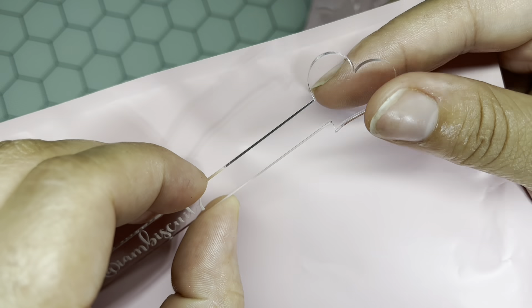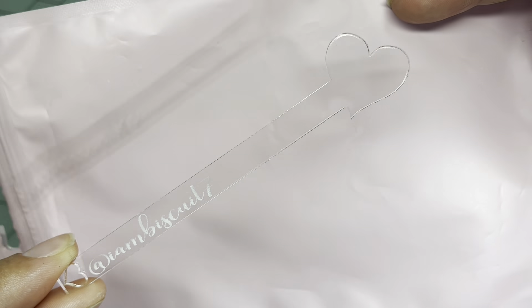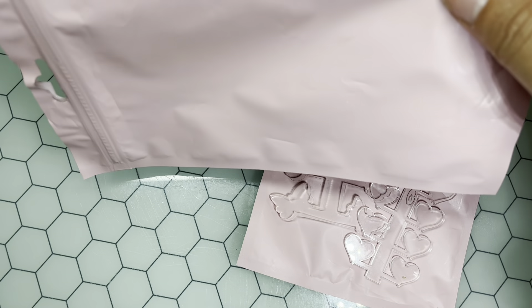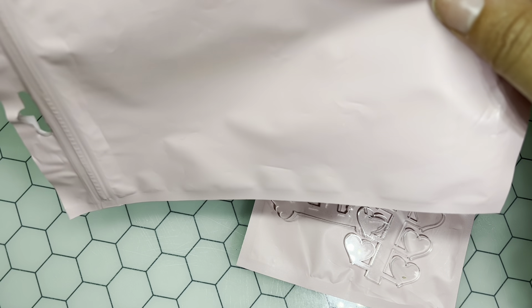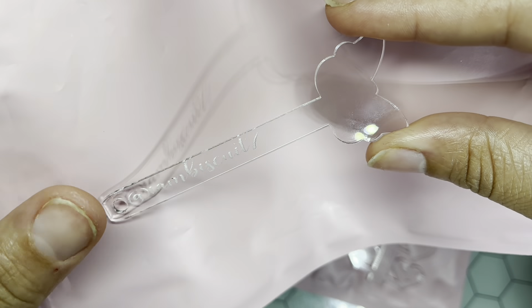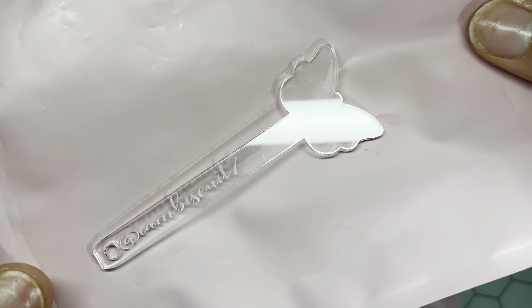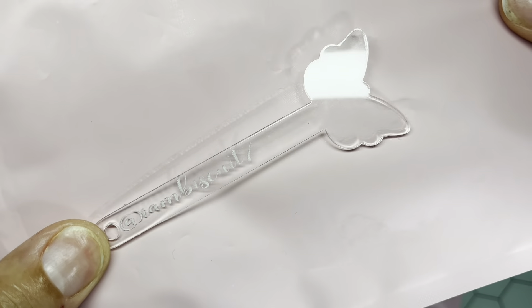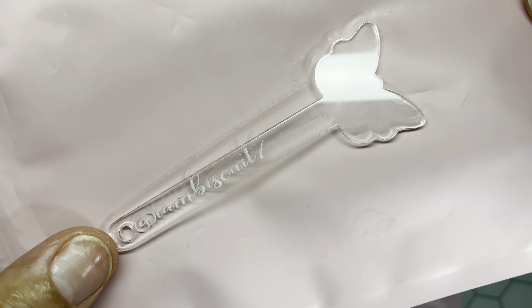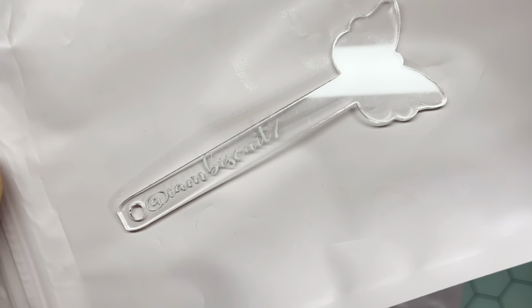I ordered all hearts for my swatch sticks — but wait, there's more. Not only does she make them in hearts, she also does them in butterflies. She sent me a sample of the butterflies just in case I wanted to add them to my collection. I love these, you guys — look how pretty.